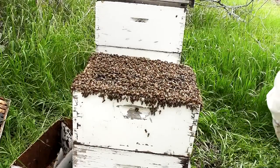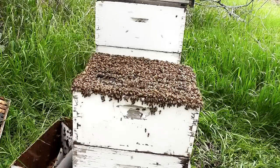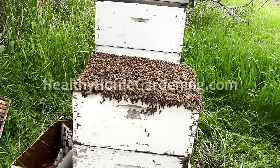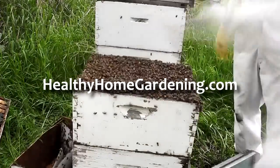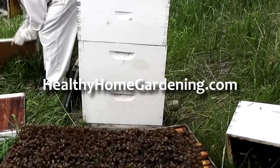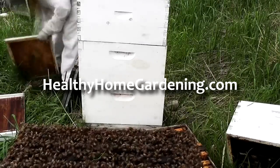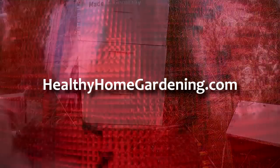Then the queen and the entire swarm will move to the new location. The swarm will usually be gone in one to three days. If they don't, they can starve to death. If the queen is lost for any reason on the flight to the new location, the entire hive will perish, as they won't be able to create enough members to survive.